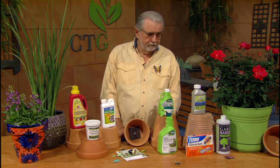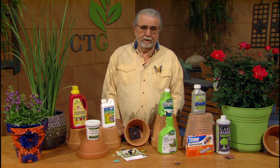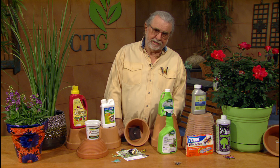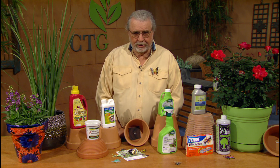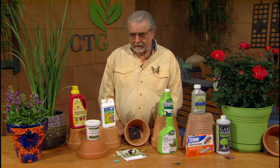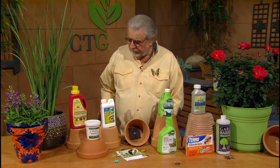We run into problems in the garden. Not everybody does, but sometimes we run into a problem. Maybe it's been wet, moist, a lot of humidity for a while, and we run into diseases. Diseases are somewhat easily managed early. Don't wait till the whole plant is covered with the disease, because that makes it more challenging. You can get control, but get it early. Learn to identify it.